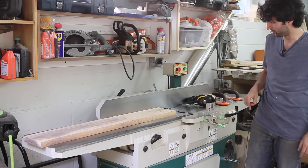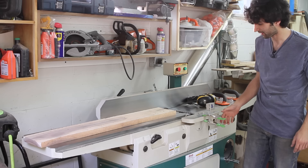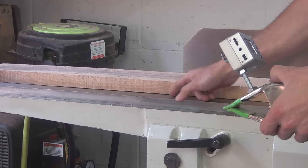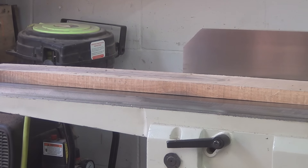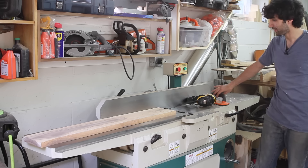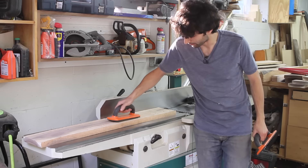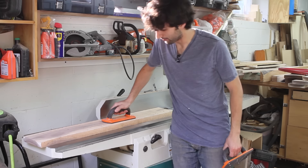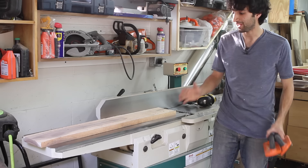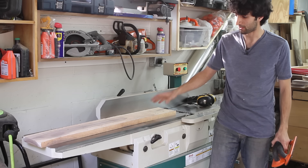I removed the cutter head guard for clarity, but you can see there is still a pretty big gap — the same as it was before — and that's exactly what happens as it goes through the planer. As I was feeding this board through I was putting a lot of pressure down in the middle, which pushes the board down flat, but it doesn't stay flat because the board has the curvature in it and we're not taking it out.